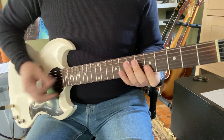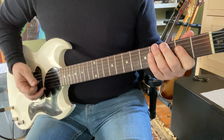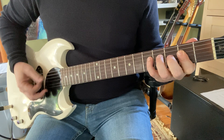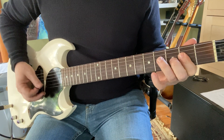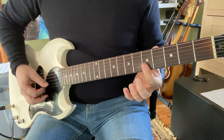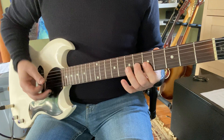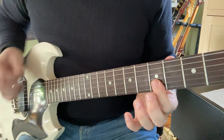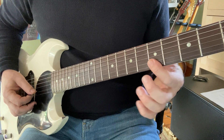So my licks up here were like one and two and three and four and one — and back down. Two and three and four and one and two and three and four and one. That's pretty much Johnny B. Good there, isn't it? That's just index flat on two skinny strings, fifth fret.